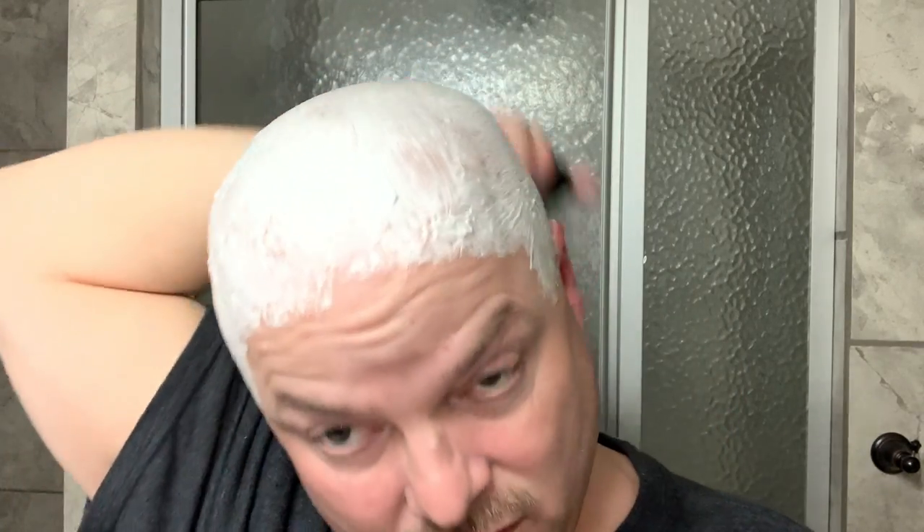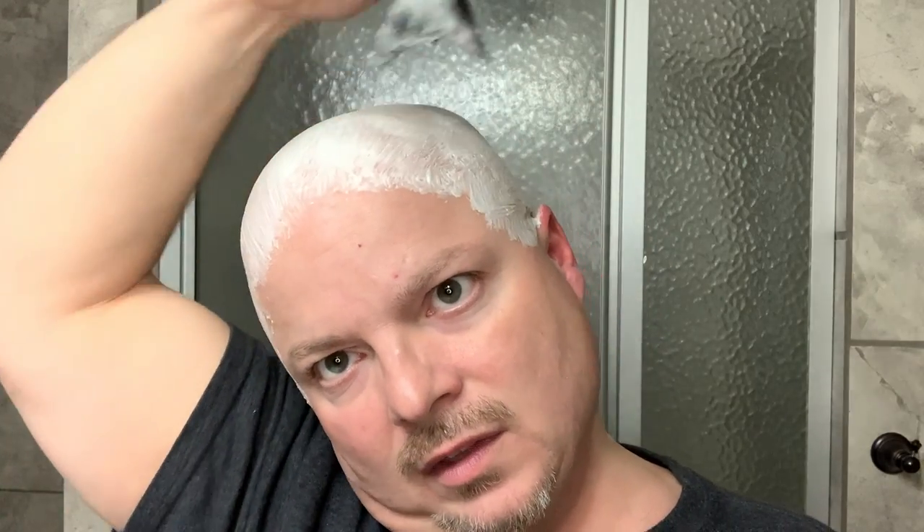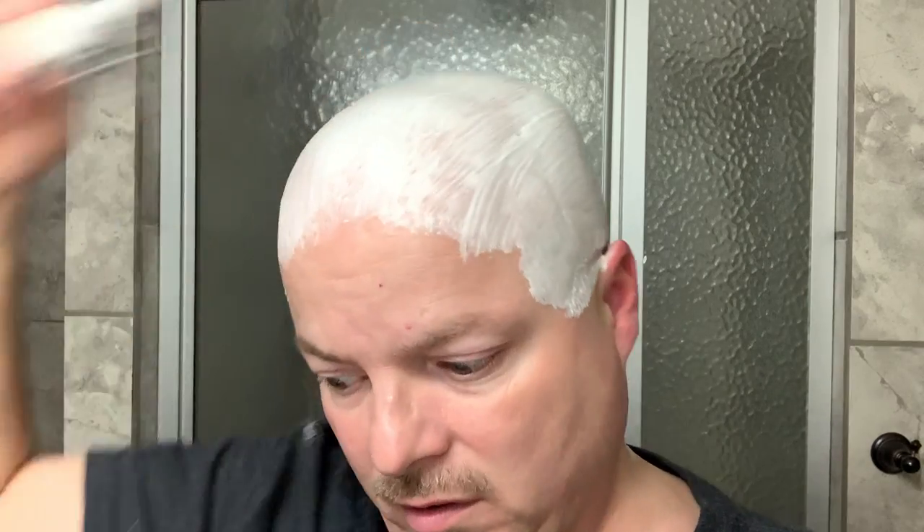This is inspired by Chris from Another Cut Above. I've been seeing his head shaves with the Leaf, and he really gets fantastic results. So the last number of days, I've been using the Leaf Razor as well, and I have also been enjoying very good results. After watching Chris's video and how much he really likes the Leaf for head shaving, I said if he likes it that much, I'm going to give it a go.